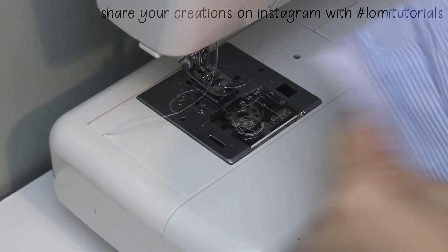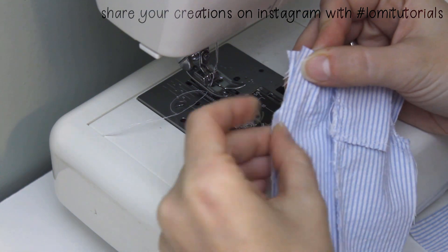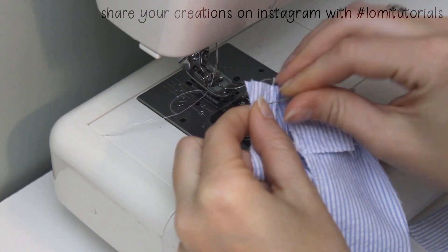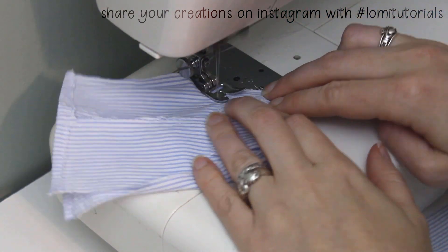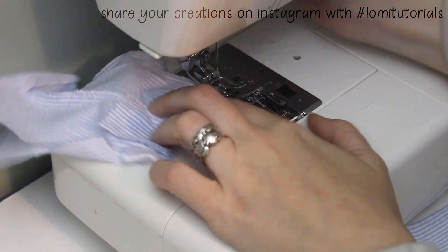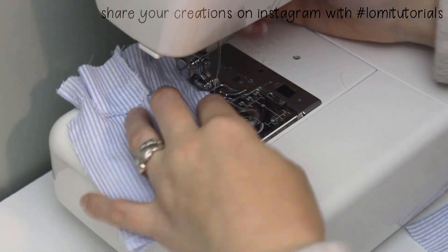Once both pockets are sewn on, fold the back of the pants closed with right sides together and pin the curved center back seam. Sew the curve shut with a straight stitch. Backstitching at the waist is a good idea, but it's not necessary at the inseam since we'll be closing that next. Finish the center back with a zigzag stitch.